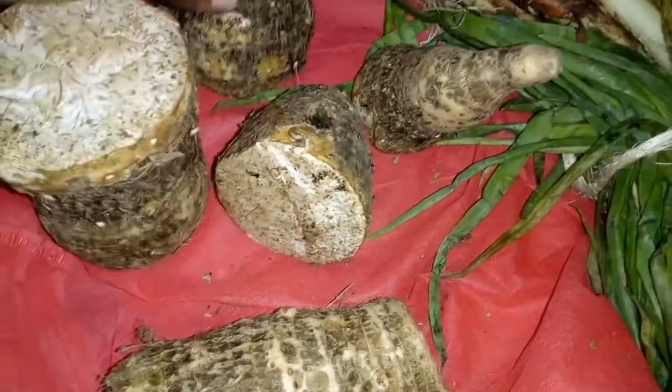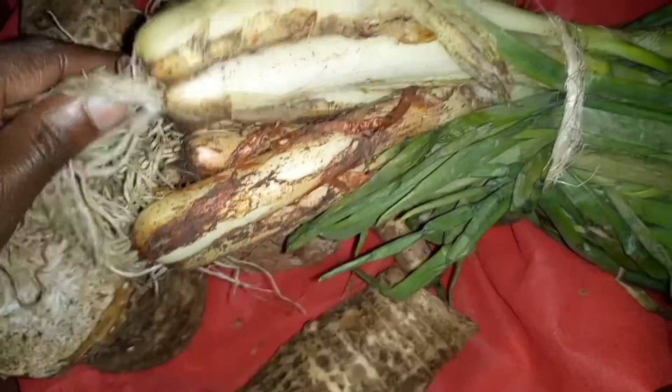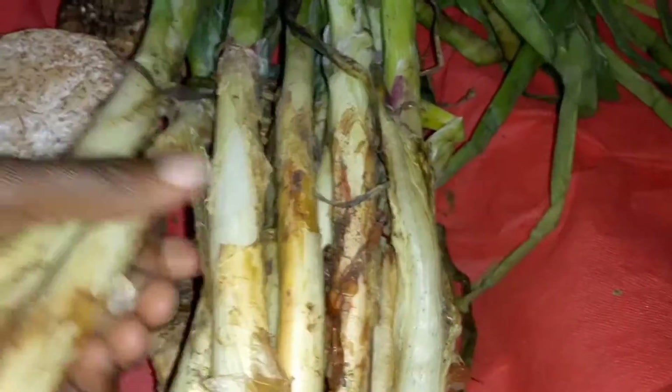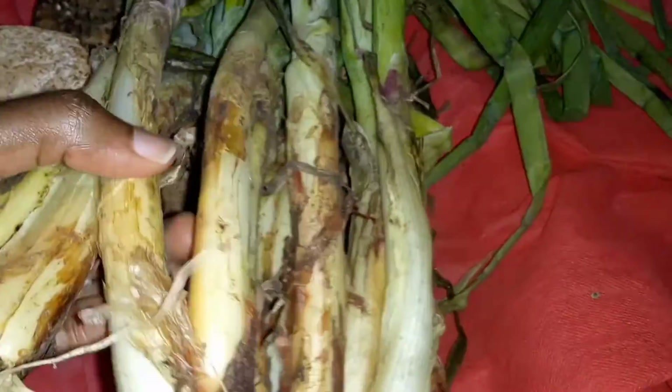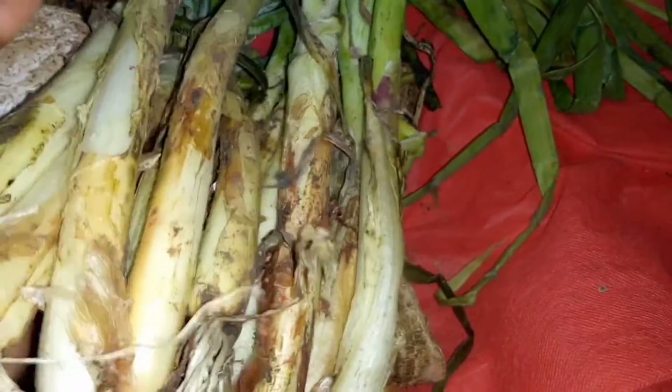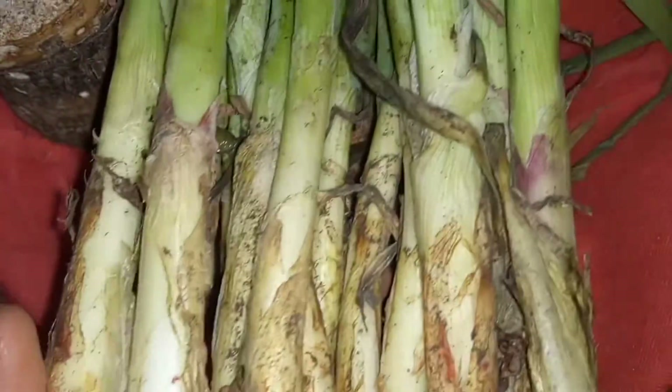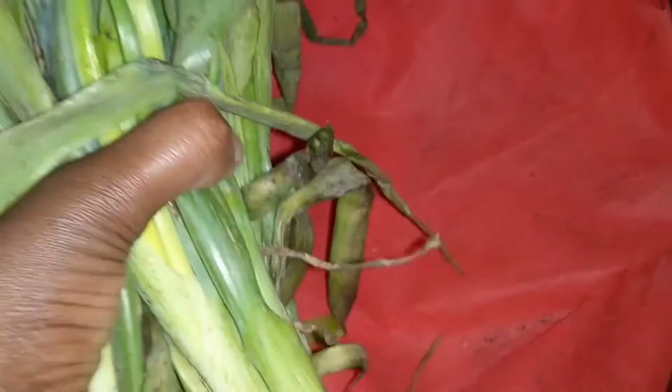Next we have these onions — they are kind of spring onions but green in color, and this is how they look. I know you remember we did a video on how to plant red onions, but mine haven't reached the stage where I can harvest, that's why I'm still buying onions. Look at this — all this is food, and these are the best onions for your food. Try spring onions, whether green or white, and I'm very sure you'll love it.